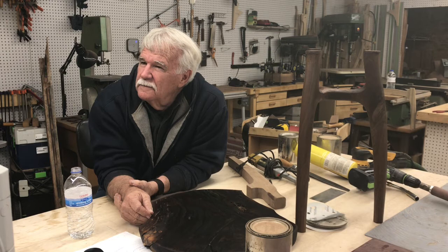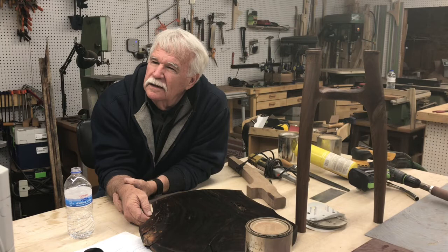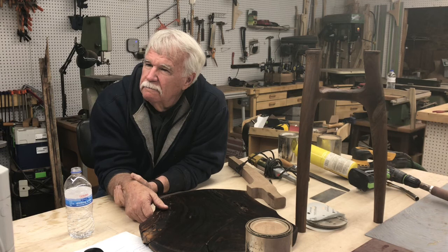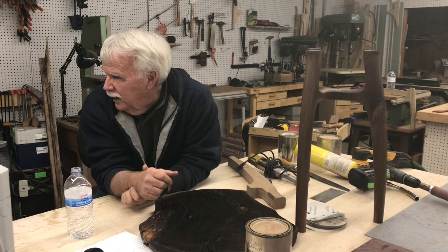I haven't done any of my turnings with the flame yet, but after listening to you I'm probably going to step up and do something. I'd love to see it — I could only imagine. It's just an endless variety of things to experiment with. I'm thinking it would eliminate a lot of my sanding — just kind of burn it, get rid of the carbon, throw some linseed oil on it and leave it.